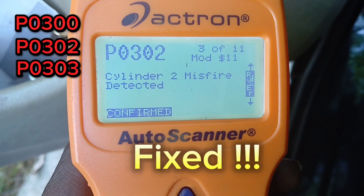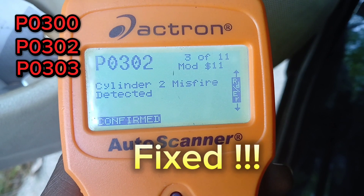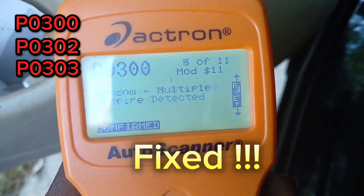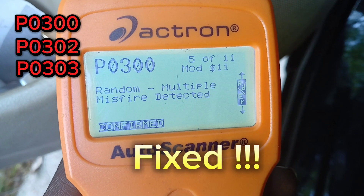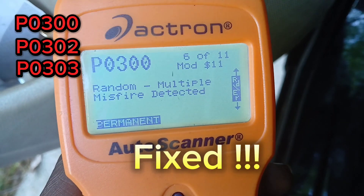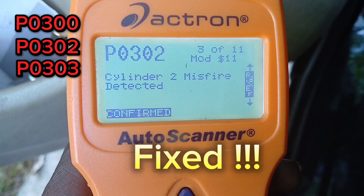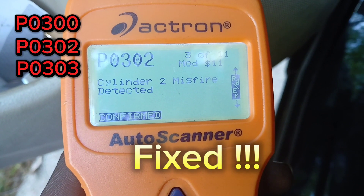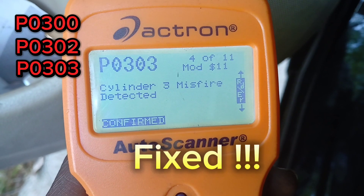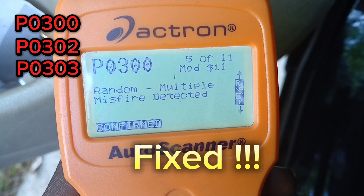There's a very specific problem with these Hondas — sometimes you have a P0302, P0303, and P0300 code all at once. Whenever you see these three codes together, there's a very specific problem with these vehicles. Most mechanics online agree that when you have these three problems together, a lot of times it's going to be the aftermarket starter. So if you replace your Honda starter with an aftermarket starter, nine times out of ten the problem is the starter interfering with the crank sensor.